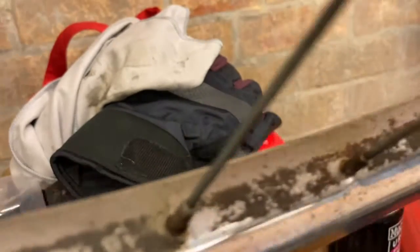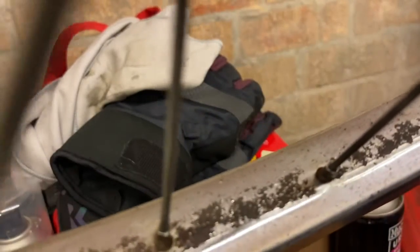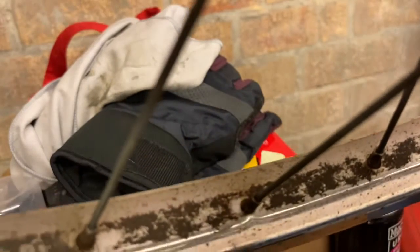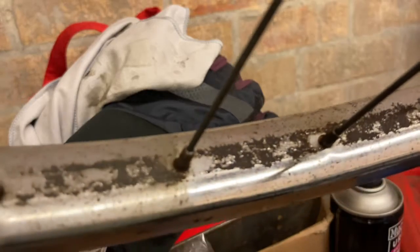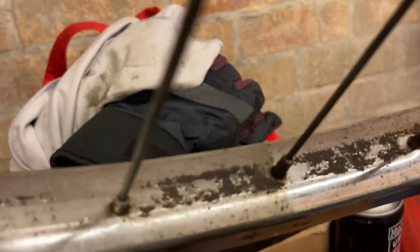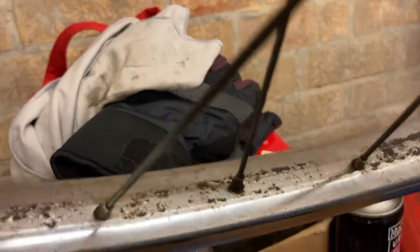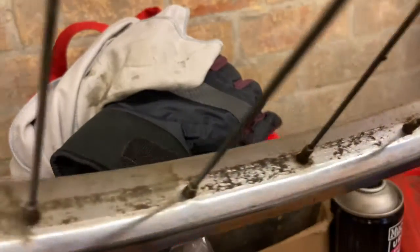Now it's looking better, but there are some really bad patches where the plating has come off altogether. So I won't be able to recover those, but I'll keep polishing them up.